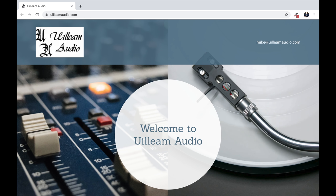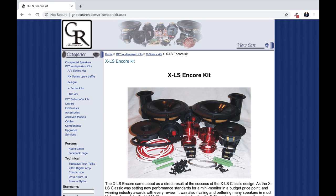Welcome back to New Record Day. My name is Ron. In today's review, we're going to be taking a look at these guys that a lot of you have been asking about for quite some time. These are a custom build of the XLS Encore that Mike Lundy of Ulium Audio sent over to us to check out. The XLS Encore is a do-it-yourself kit offered by GR Research. All of the links for everything we're talking about today are down below. Let's dive in and have some fun.